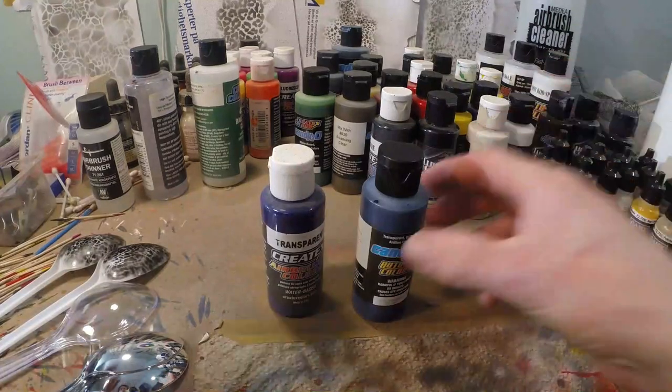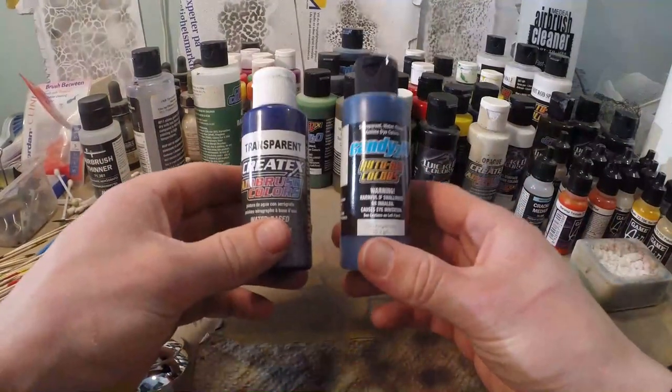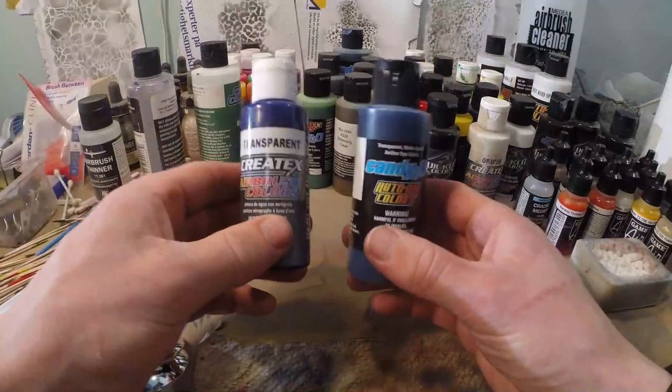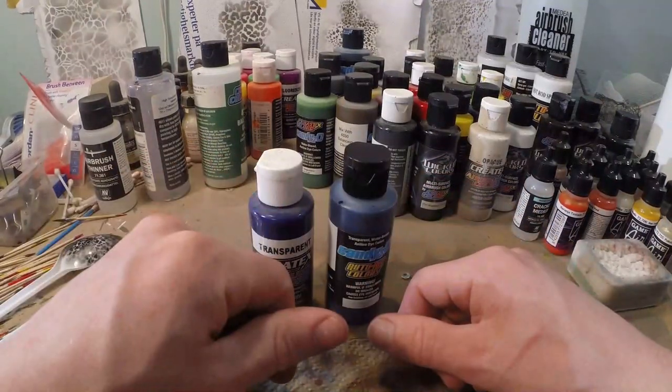Alright guys, welcome to another video. Today we're going to compare two types of paints. I want to show you the difference and what you can do with these kinds of paints. We're going to try to keep it short and straightforward.